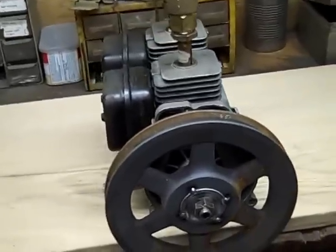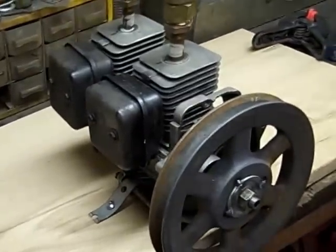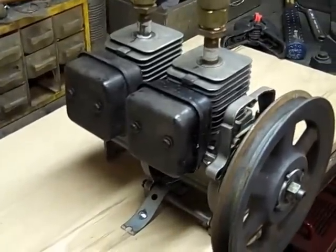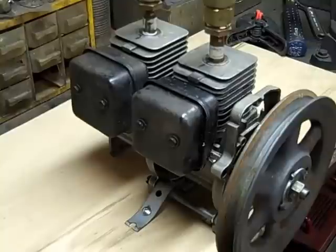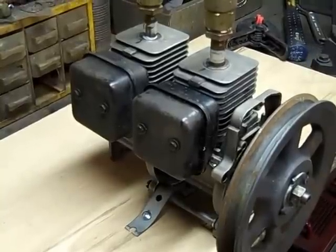So I decided I would try something different and I figured out a way to put these two engines together by joining their crankshafts — or actually producing a crankshaft to go between them — and run a two cylinder air engine.